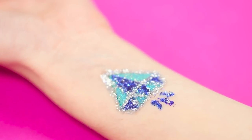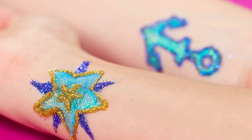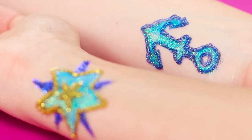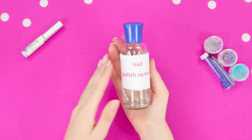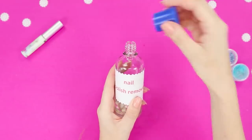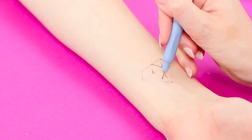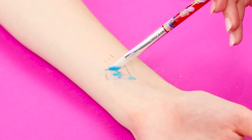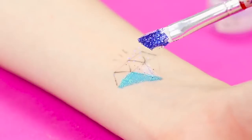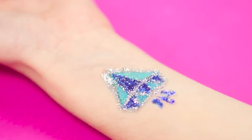This summer you will shine like a real diamond. We will tell you how to quickly and painlessly decorate your body with temporary glitter tattoos. You will need multicolored glitter, a transparent body glue, and nail polish remover. To begin, degrease the skin with nail polish remover. Draw a sketch of the tattoo with a felt-tip pen. Apply glue to one of the faces of the diamond. With a dry brush, tap the glitter onto the glue. Brush off extra sparkles. Alternating colors, fill the whole picture with glitter. How beautifully your new tattoo shines in the sun.